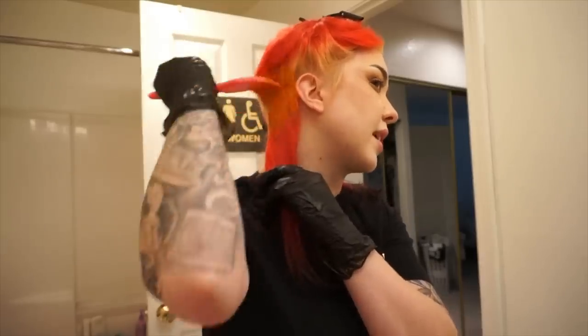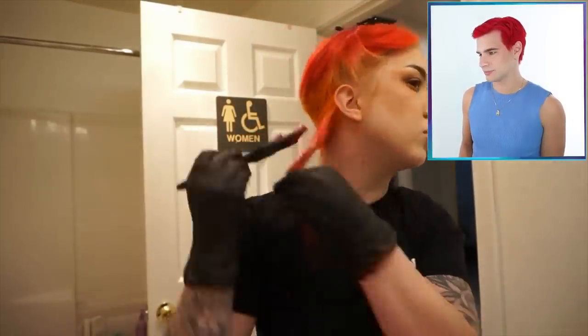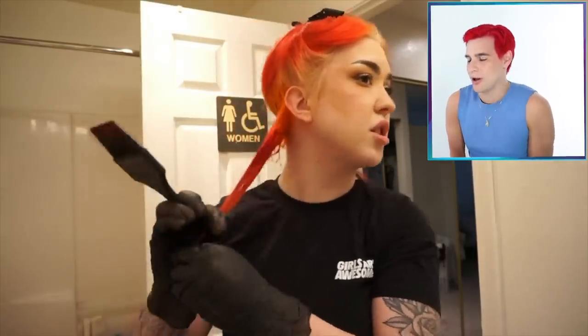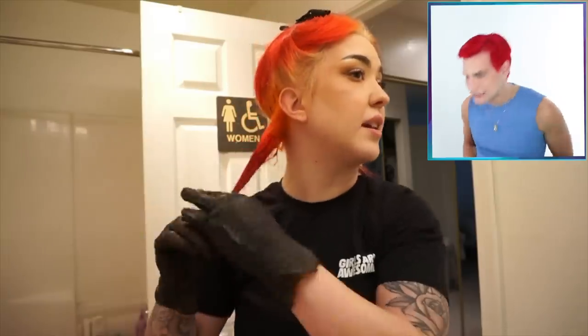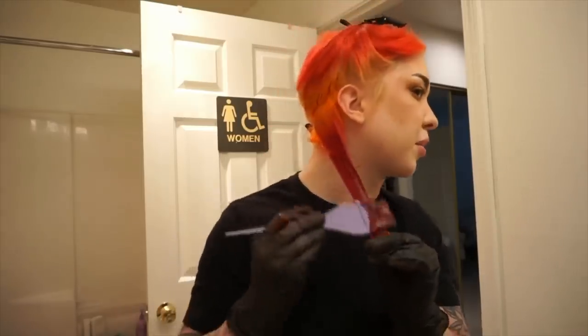Kitty is nervous but excited — she's never had orange in her hair before. She makes sure her roots are nicely saturated with the orange. Brad notes she's doing just her roots orange, which is really fun. She then switches to Super Red on the mid sections, and Brad is loving the warm fiery ombre taking shape. She then takes the red-purple combo for the ends.